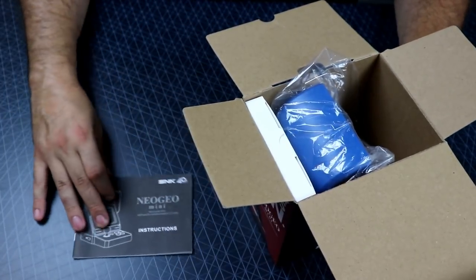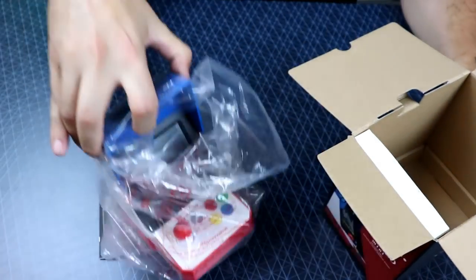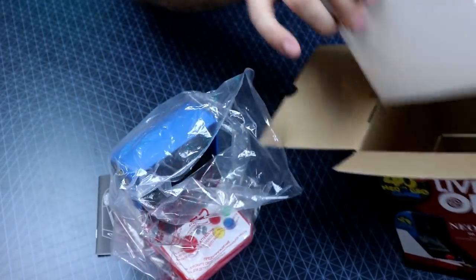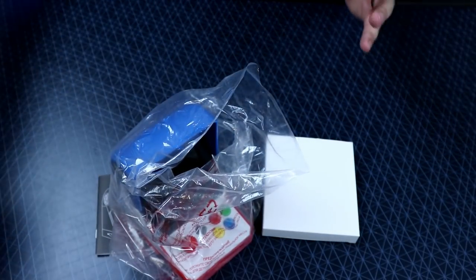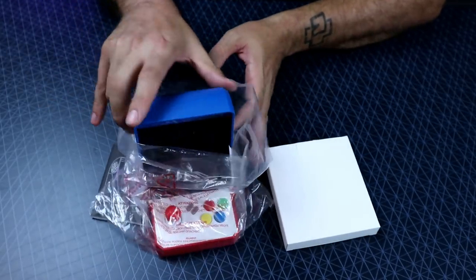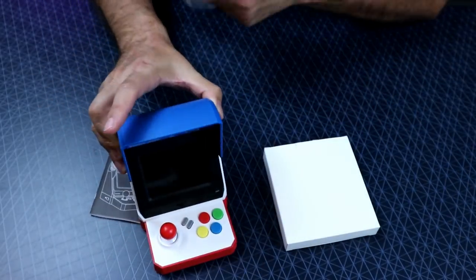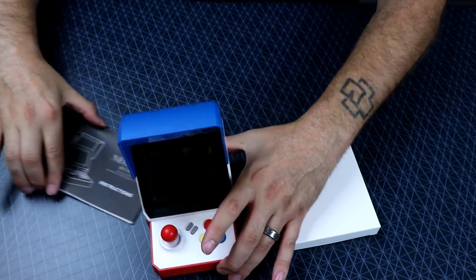We got a manual, the actual unit, and a little box of goodies. I've been excited to get this, but there are some things I'm not so happy with and some things that are pretty cool, and we're going to talk about that today.